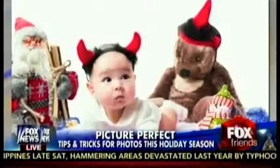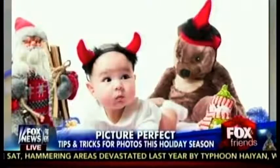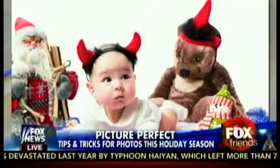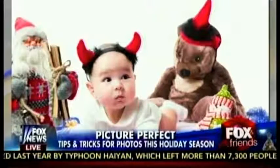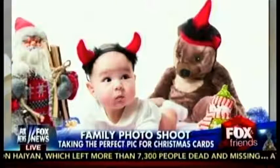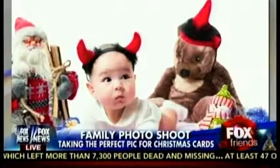First up, we have a bad photograph of a baby and a bear. What's happening there is we're trying to create a Christmas theme, but it's overdone. There are too many objects in there — it's even a little bit confusing. It's not a memory, and a picture is really supposed to be about a memory.